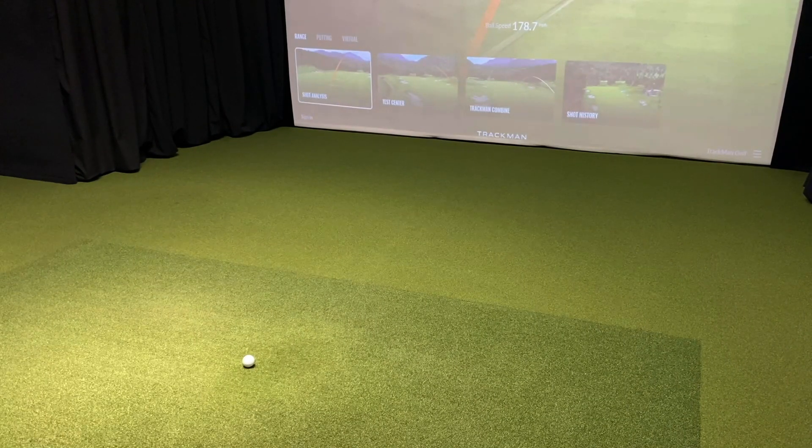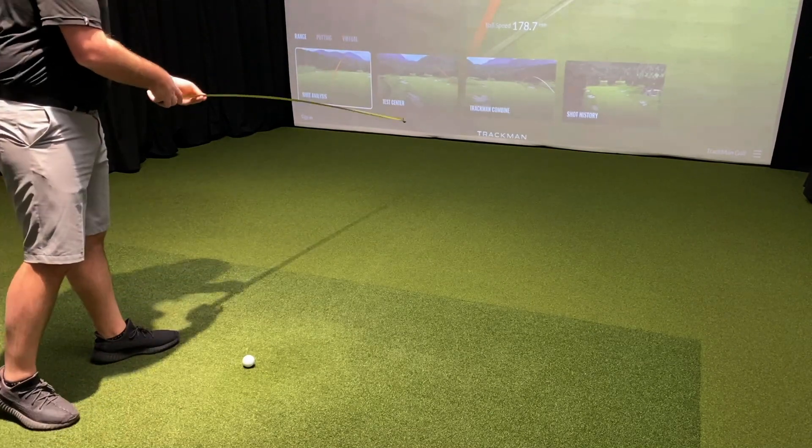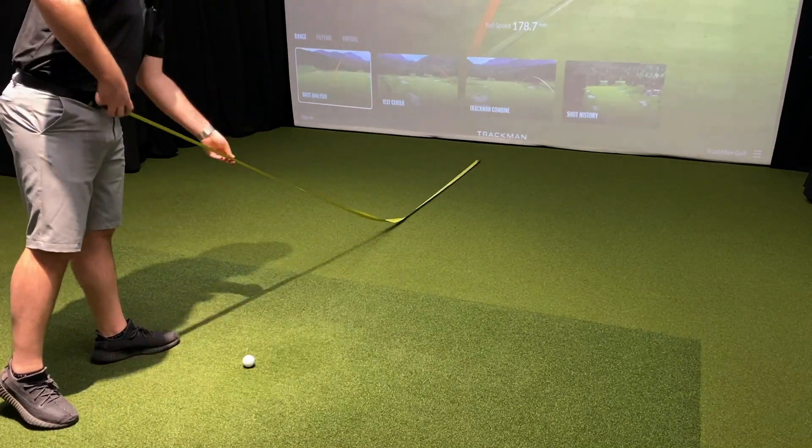Since you have the tape measure out already, it'll also be helpful to measure the distance from the ball to your screen or net, that way you know how much ball flight you have. This will come in handy in the next step of the calibration process.